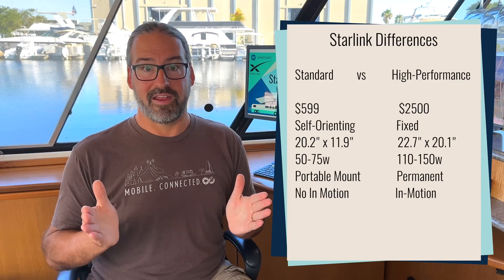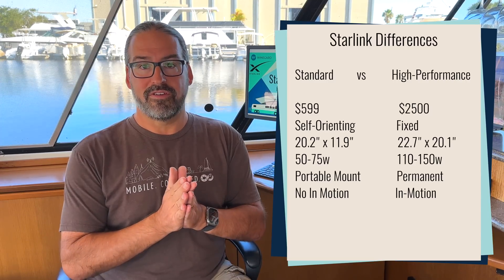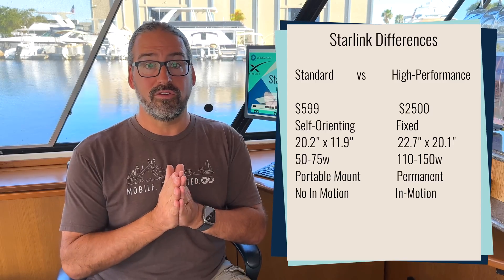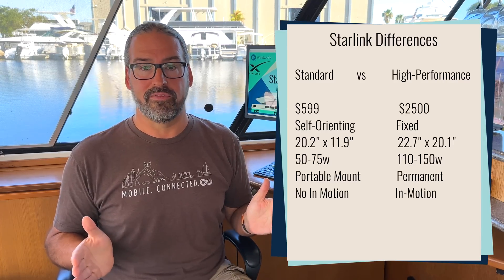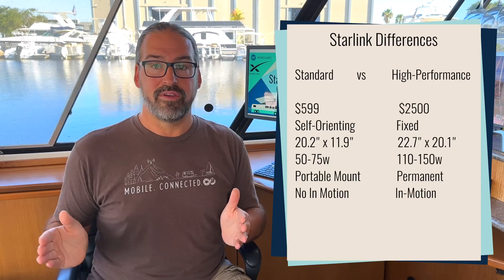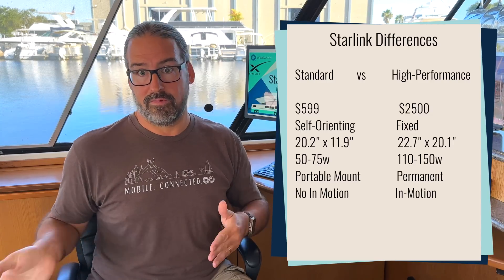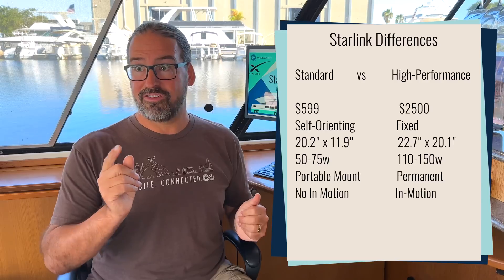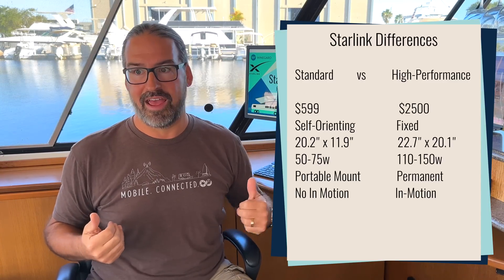You'll have to decide what trade-offs you want to make. A lot of RVers are mostly interested in portability, and the Starlink Standard system will continue to be offered and will work just fine — you just set it up at each new location. If you want it always on, always installed, always ready to go, and perhaps in use underway, it may make sense to spend the $2,500 for the high-performance system. But you do give up some flexibility, like being able to set the dish away from your rig in the shade for a clear view of the sky.